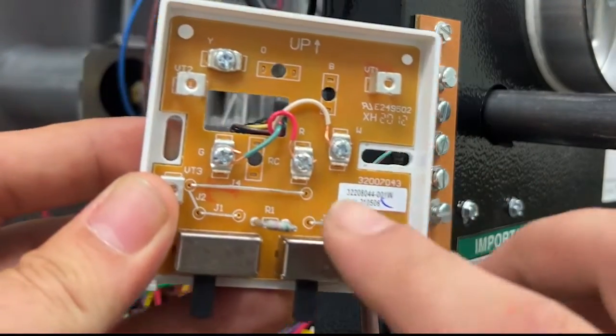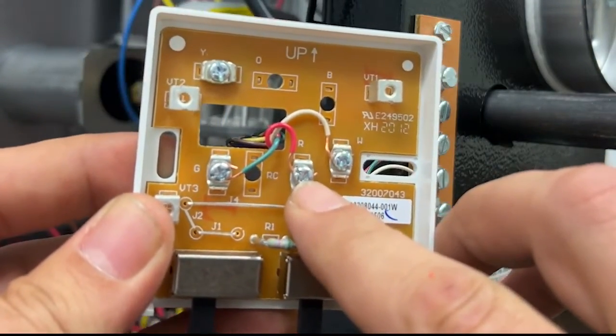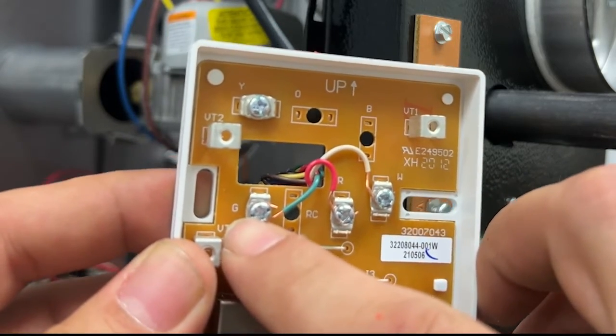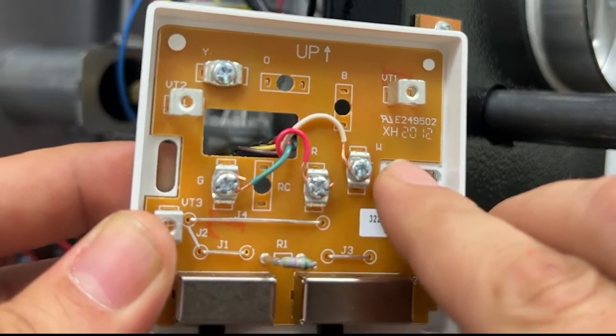Inside the thermostat I connected the red wire to the R terminal, the green wire to the G terminal, and the white wire to the W terminal.